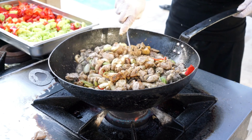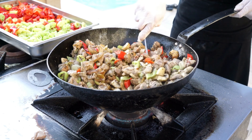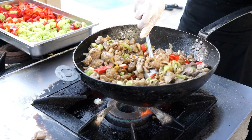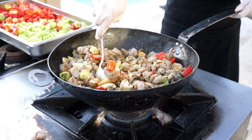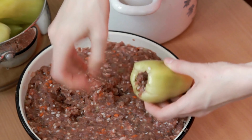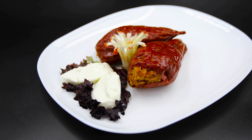In a skillet, brown lean ground turkey and sauté diced onion and minced garlic until they're tender. Mix in cooked quinoa, diced tomatoes, fresh parsley leaves, and a splash of low-sodium chicken or vegetable broth. Season with salt and black pepper to taste. Stuff the mixture into halved bell peppers and bake until the peppers are tender. It's a wholesome and protein-rich dish that's perfect for a balanced meal.